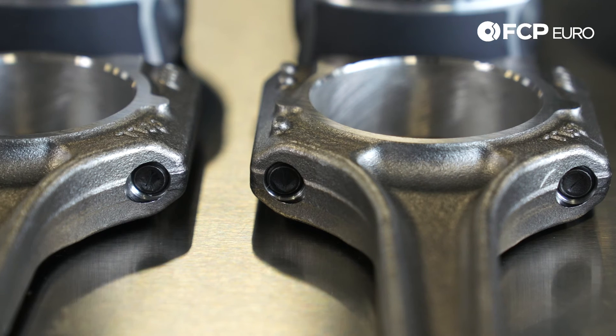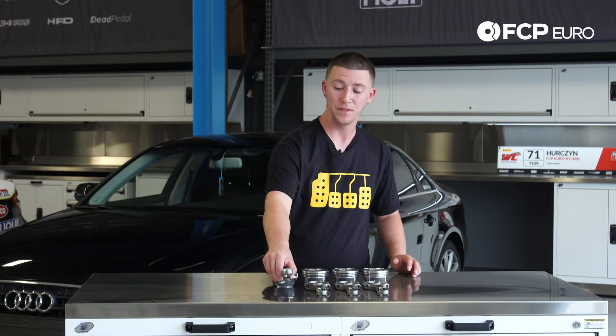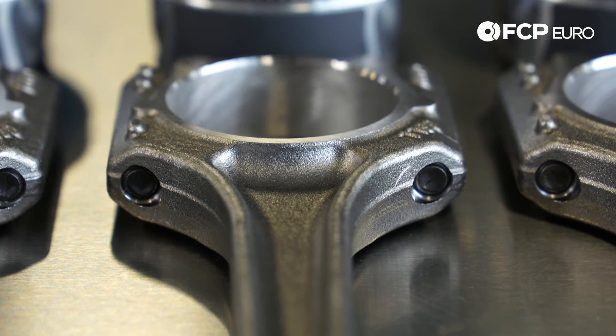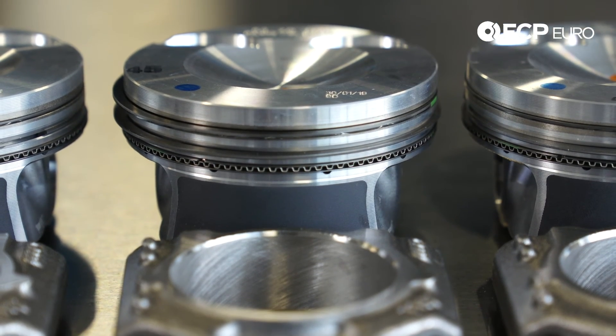What they did here is they updated the piston rings and they also updated the wrist pin size to a 23 millimeter. It's a very difficult job — I suggest reaching out for professional help if you're having any issues with installing.